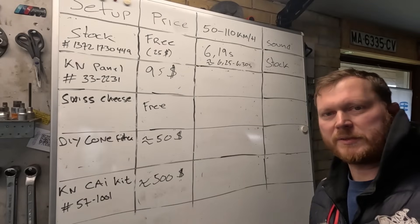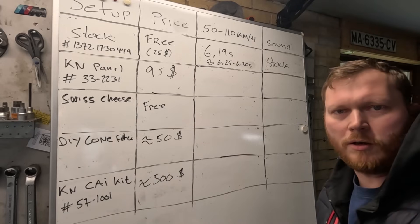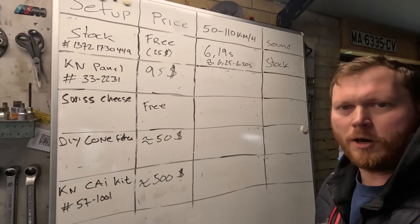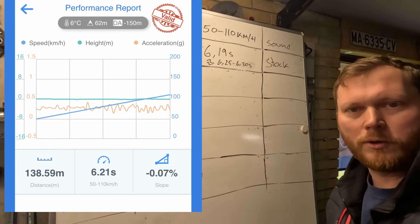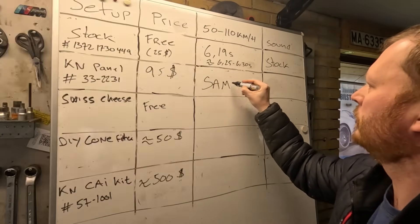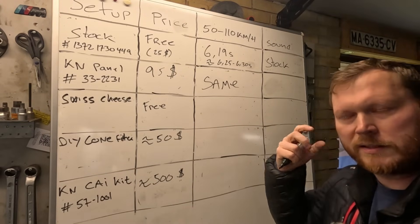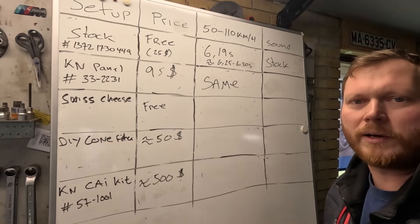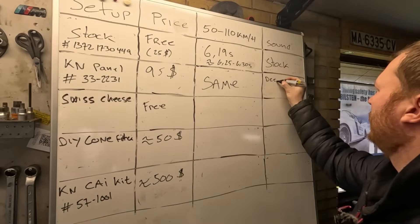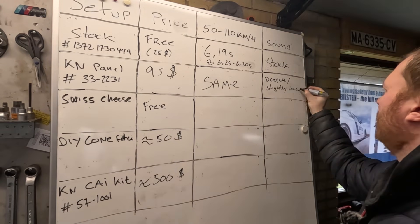Back from testing the K&N filter — well it's the most pricey option of the budget options. Performance wise though, it's actually the same. And sound wise, well it's a little bit deeper in its sound, a little bit louder too — I'll just write: deeper, slightly louder.